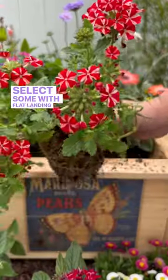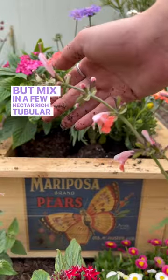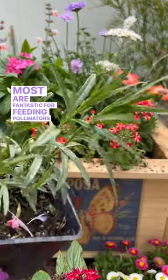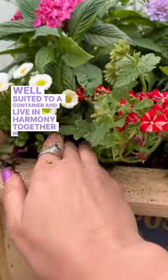Select some with flat landing pads such as yarrow and daisies, but mix in a few nectar-rich tubular flowers like salvia. Most are fantastic for feeding pollinators, but these ones are well suited to a container and live in harmony together in a sunny spot.